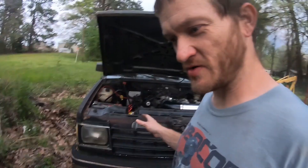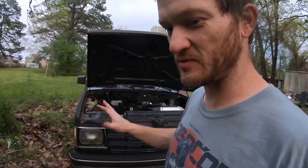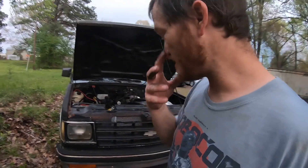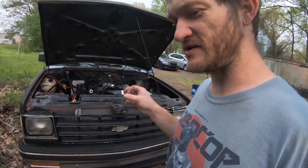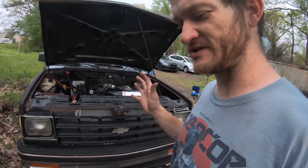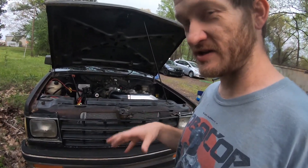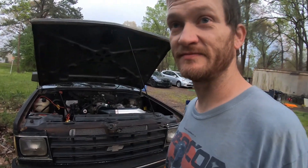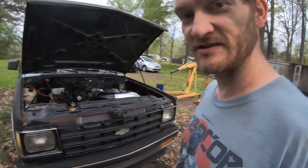I'm probably still gonna pull the motor out because I want to clean all this stuff out and tidy up all these wires. But my question is — could it be possible that with the crack in the block, just on this side, as water's passing by, it could be pulling air in and causing air to be in the system? I don't know. So I'm gonna go ahead and finish doing what I can to get this thing out of here because it needs to come out.